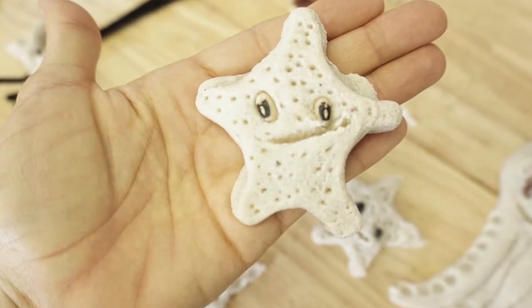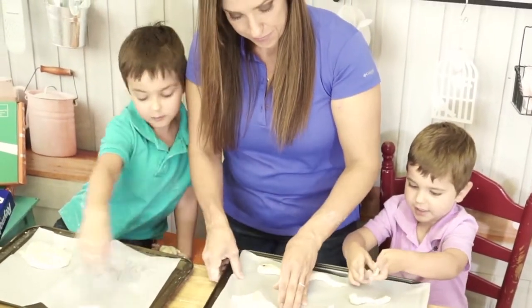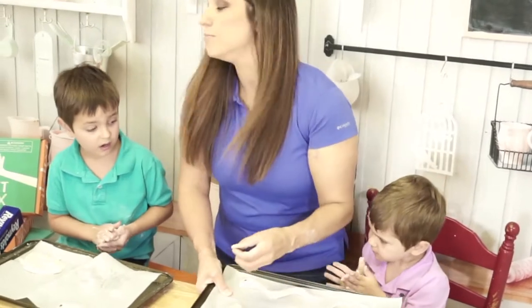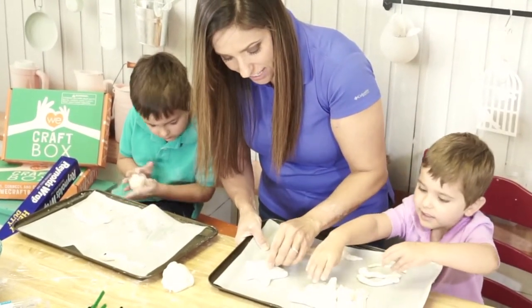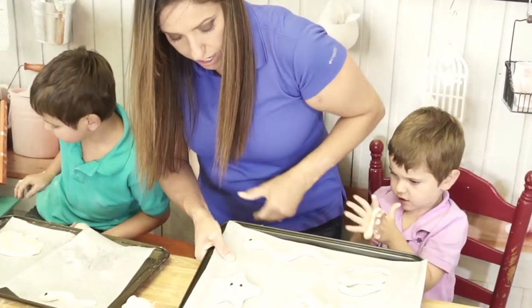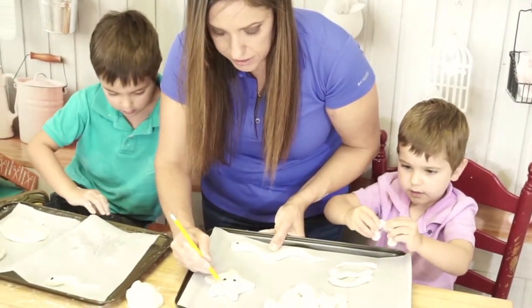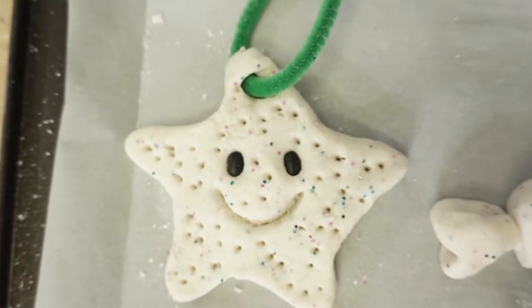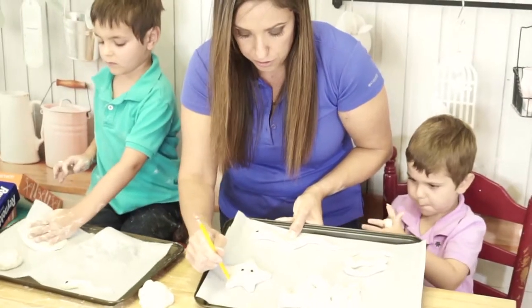So we have our star shape right here. You're going to take the little beans and add the eyeballs in — here's one and here's two. Then for our starfish, I'm just going to draw a happy little smile with the pencil. He's pretty cute! And if you wanted to make him into an ornament, just a fun little starfish ornament, we can add our little texture dots here.